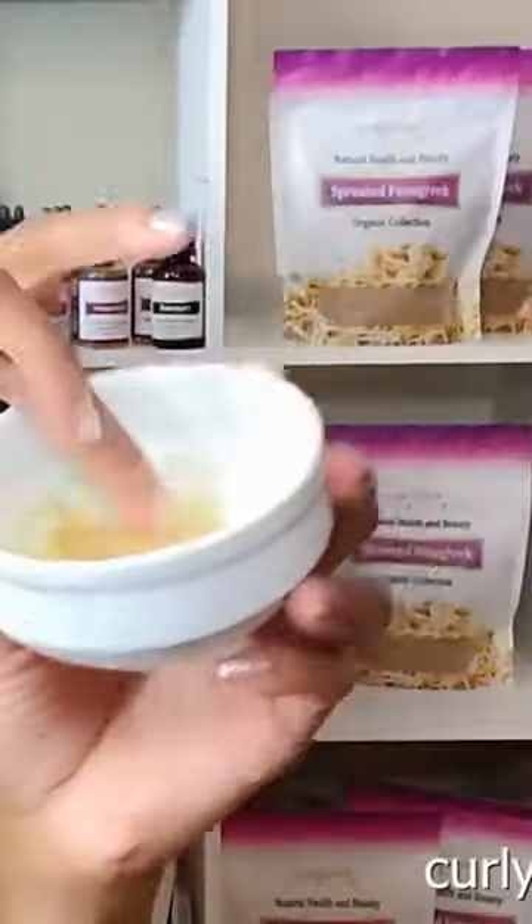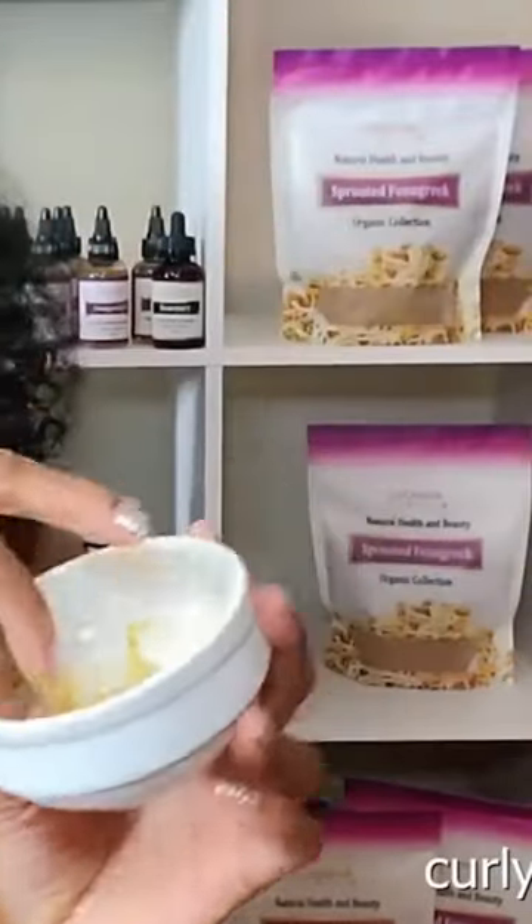I just put a little bit in the bowl here and then I take some water and put it in my bowl, because you don't need that much. You just need it to get a little moist — a little bit goes a very long way. Make this mixture.